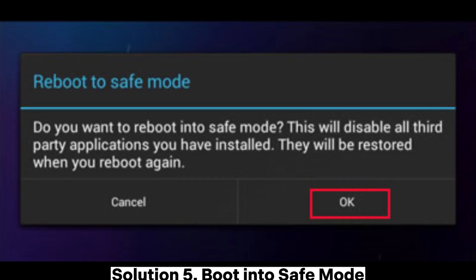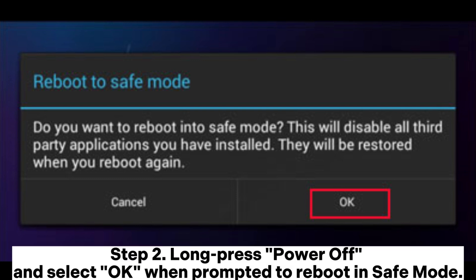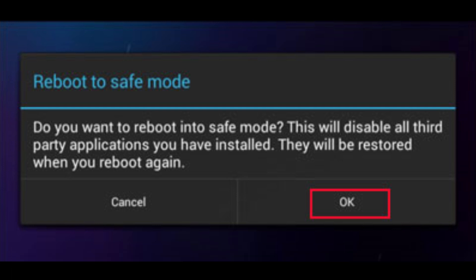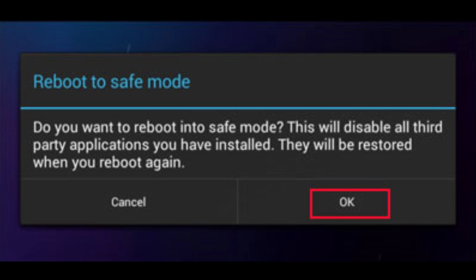Solution 5: Boot into Safe Mode. Step 1: Press and hold the power button until the power menu appears. Step 2: Long press power off and select OK when prompted to reboot in safe mode. Step 3: Attempt to charge your phone. If it charges in safe mode, uninstall recently added apps to identify and remove the culprit.